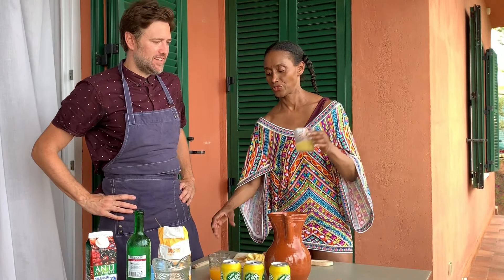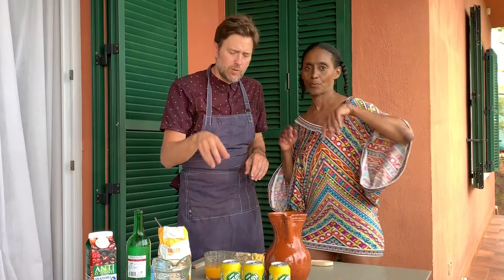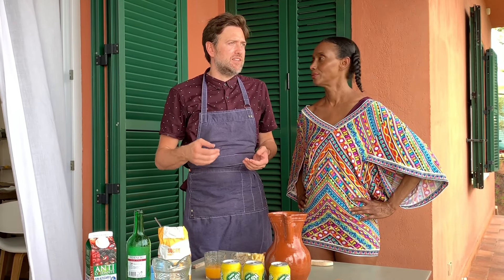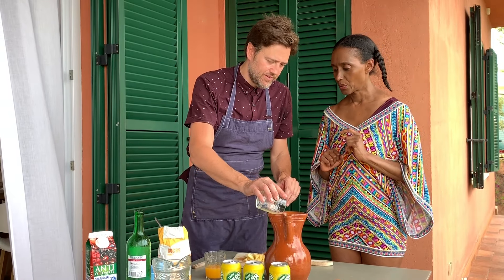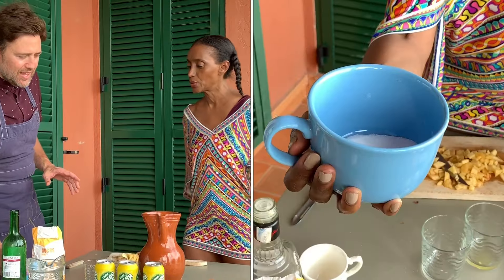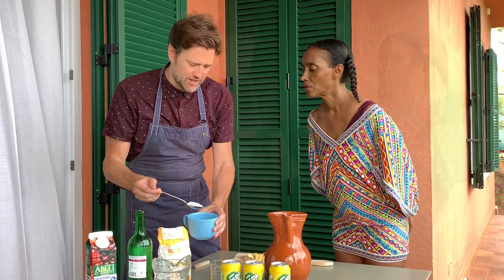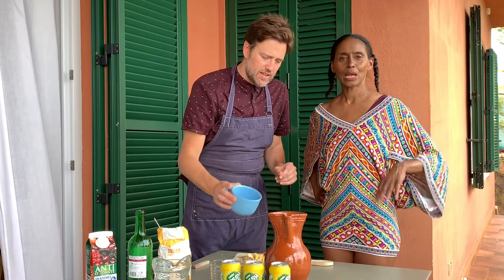We have about half a cup of fresh lemon juice and half a cup of fresh orange juice. We have really good lemons and oranges here and the taste of the sangria is better because of that. Now it's time for the sugar — we are going to put four spoons of sugar, about three-quarters of a cup of sugar.